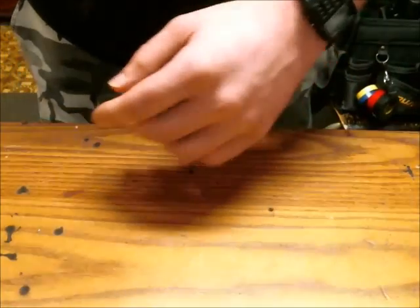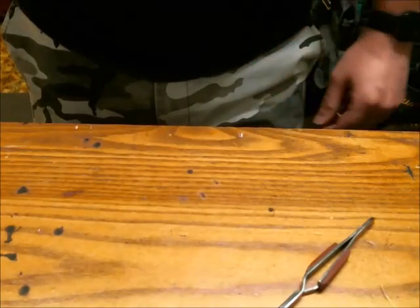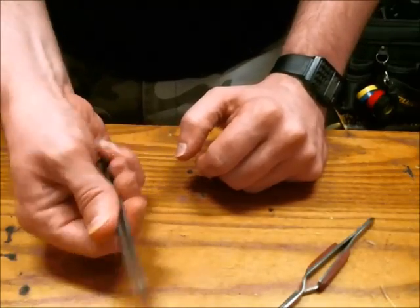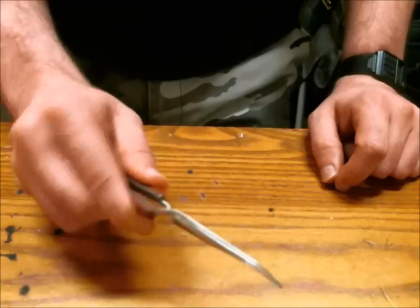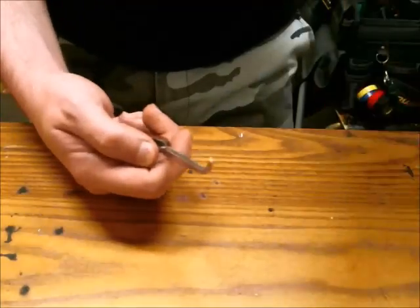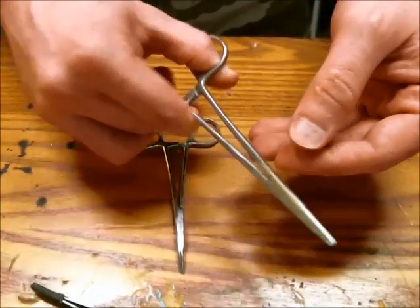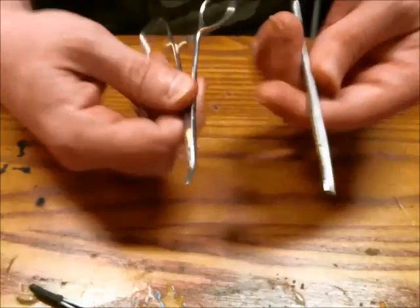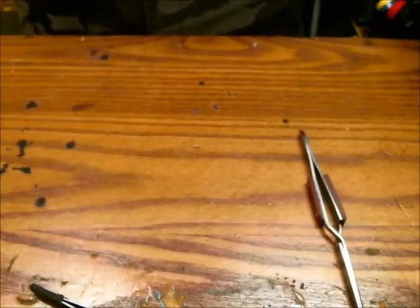That would be a nice soldering vise. Some other tools I use while soldering are tweezers. There are tweezers which you pinch to close, and then there are tweezers which you pinch to open. I prefer the ones that lock on so I can do what I need to do and then release. Some people like to use forceps, but I personally find them pretty awkward to lock and unlock, so I use them from time to time but prefer tweezers or needle-nose pliers.